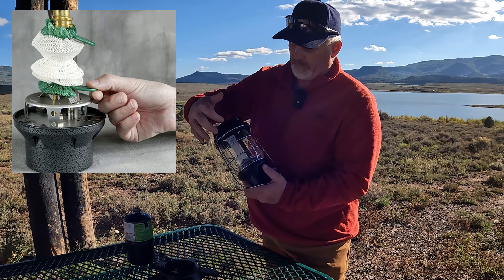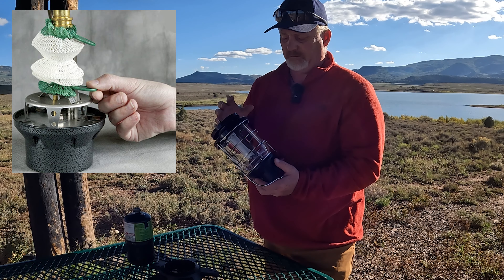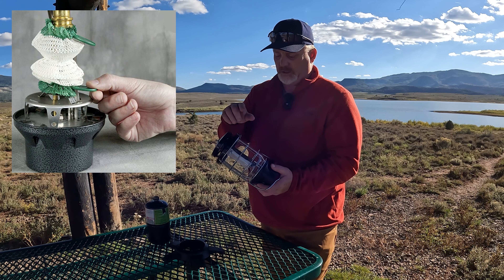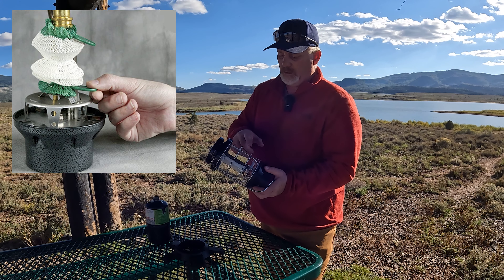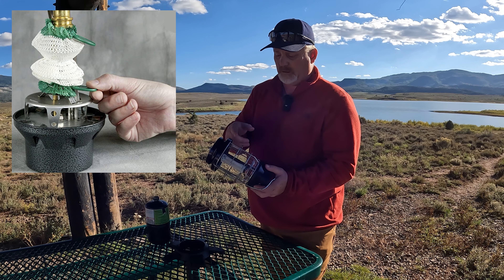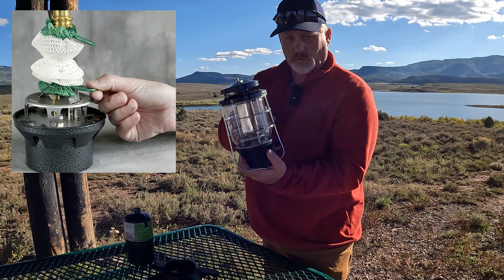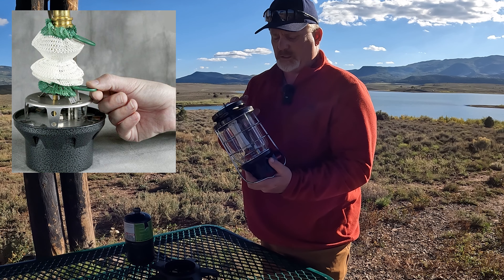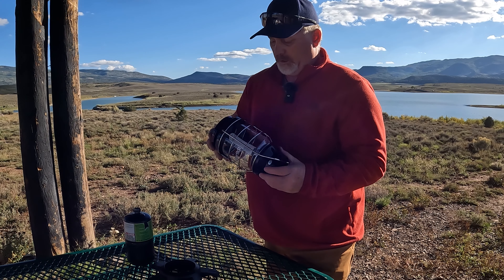And then this piece that glows and burns is separate. So the first thing you have to do — make sure you check your instructions — but you have to attach the piece that lights up and burn it till it turns white. You see it's white right now. When you first get it, I think maybe it's a tan color. It's real simple, but once it turns white, then you're ready to go.